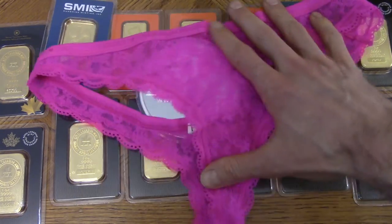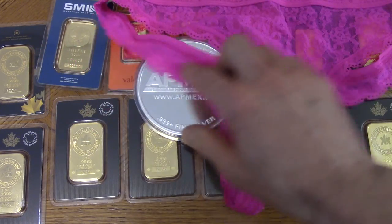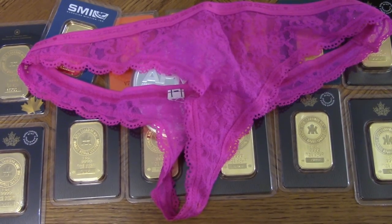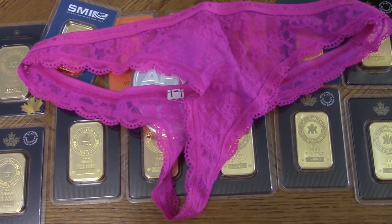And that's it for this video. I've got way more silver than what's shown here, but this is my gold collection. I hope you enjoyed the video — keep stacking. Please like and subscribe, send me a pizza later. I'll see you later.